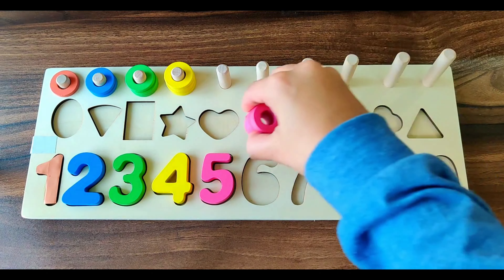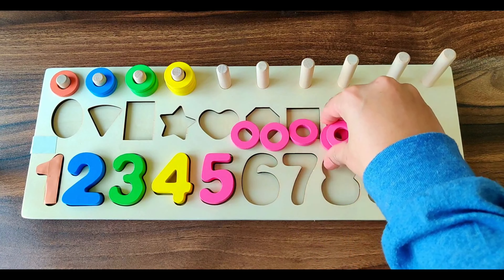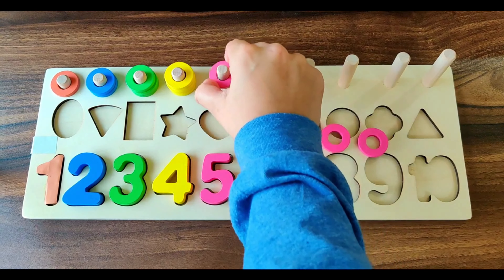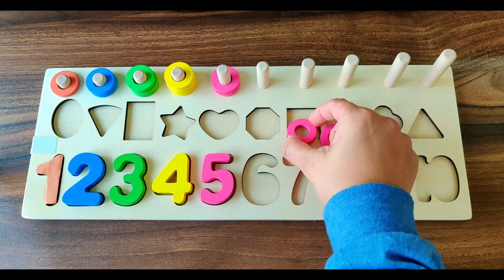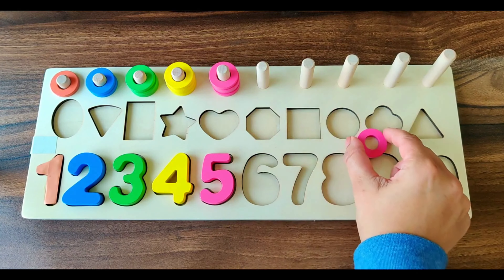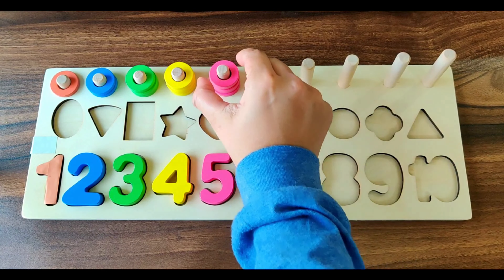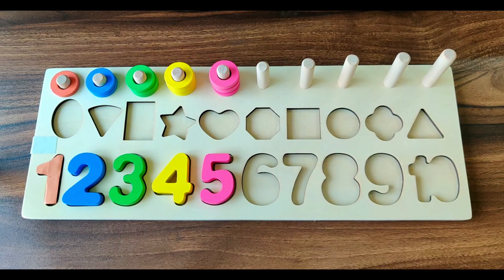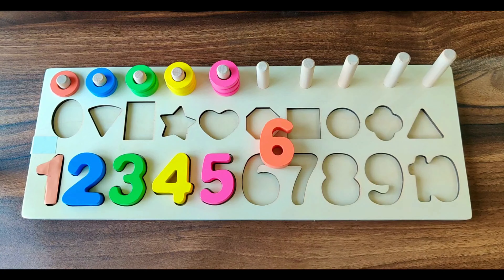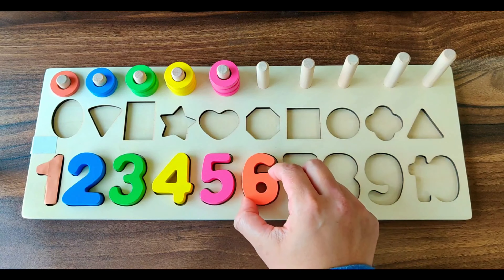Next number is number 5. It's of pink color. We have five pink rings. Let's do the counting. 1, 2, 3, 4, 5. Five pink rings.